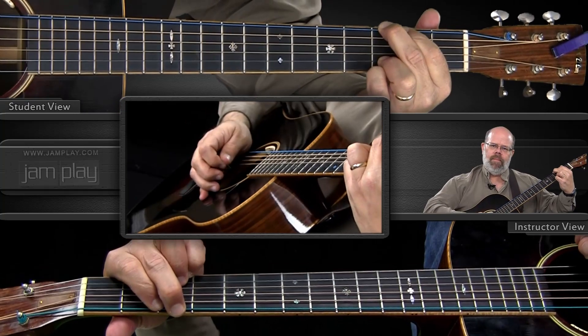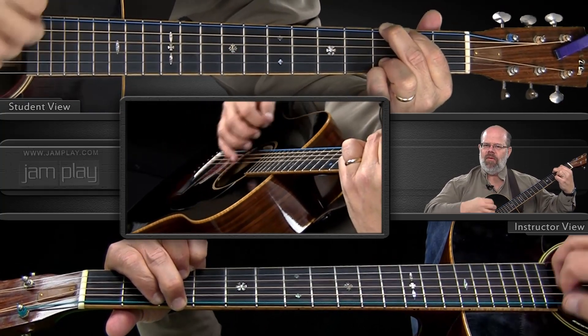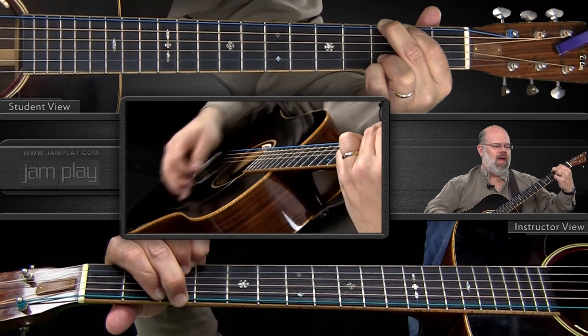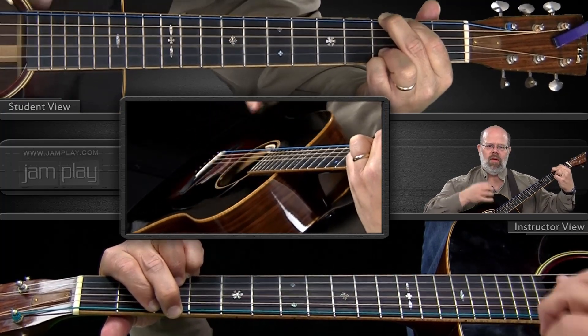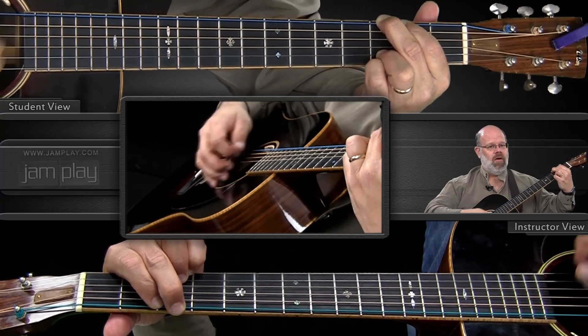When does the palm mute come in? Boom, strum. So I do my down, and I have a drag, up strum, palm mute, and then I come up and I can mute again or I can just let it go and strum down.